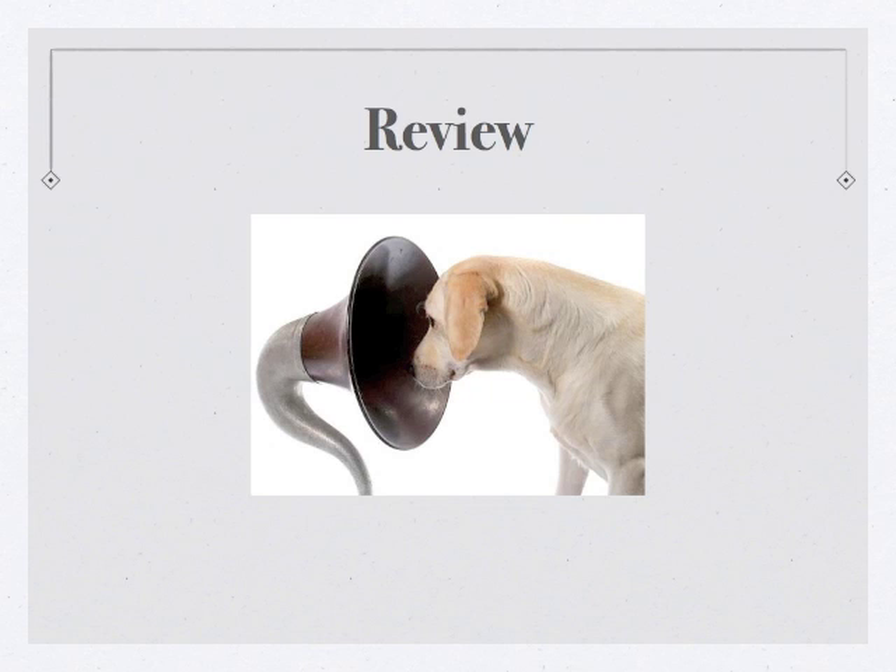In the last lesson, we covered the letters Y, J, L, and the number 4. Let's do a quick review of those four letters from lesson 8. Grab your pencil and paper and start copying.